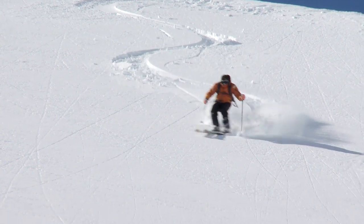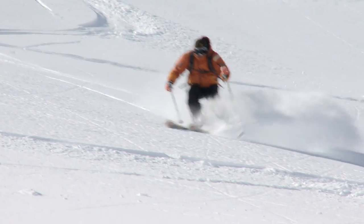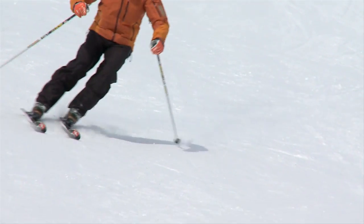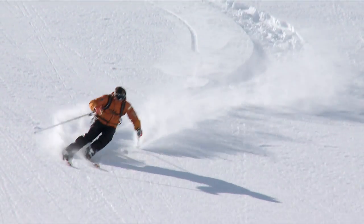Good smooth linking of the turns and a positive flow — it's a lot to do with rhythm. Link the turns together with no hesitation. A good pole plan will help you keep the rhythm going. Remember what we learned on the piste: no dead spot, no T-break between the turns. There is always something happening. Relax and enjoy it.